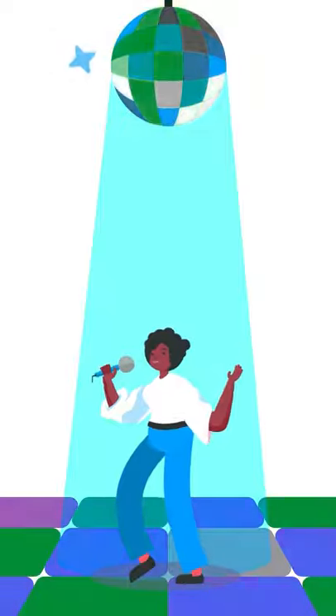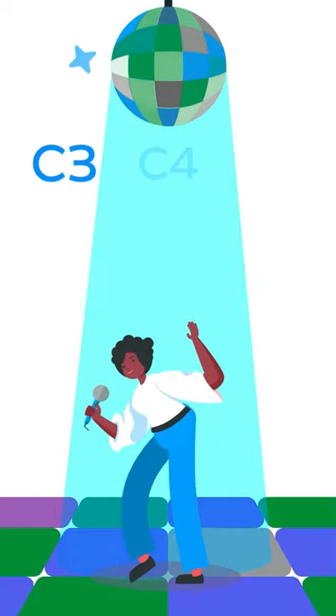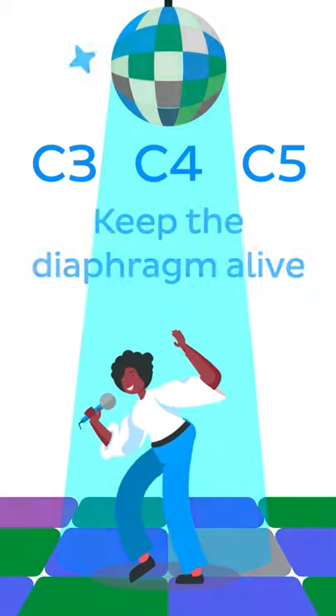Therefore, I think we can safely say that C3, C4, and C5 keep the diaphragm alive.